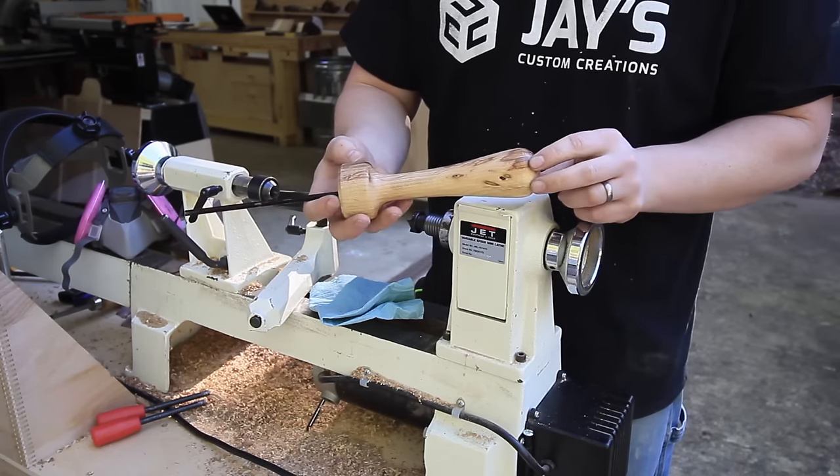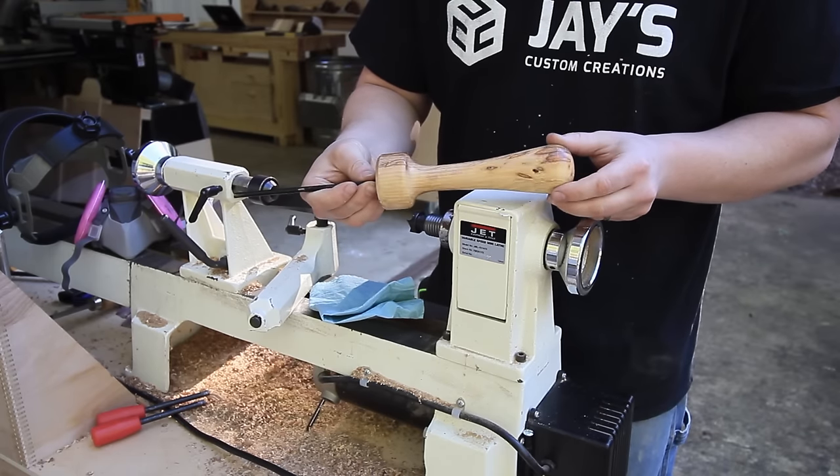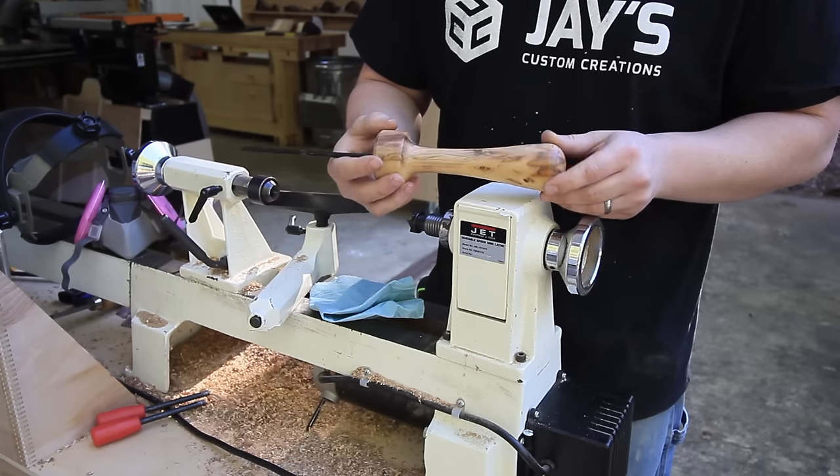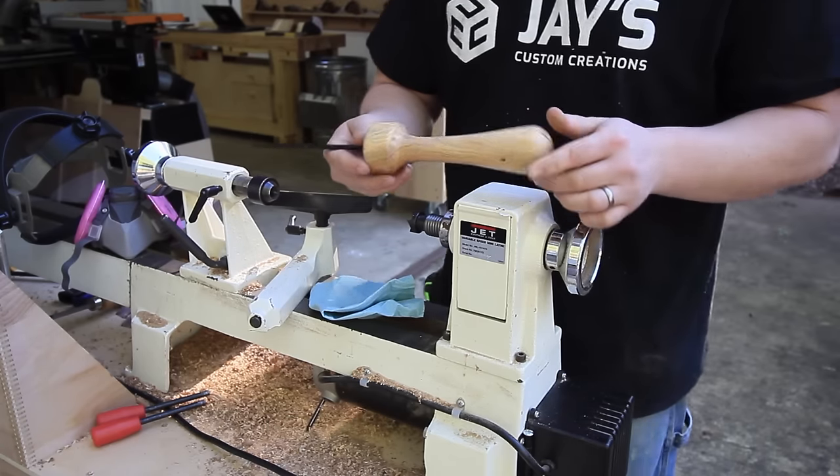This is a piece of hickory. It's got some pretty nice character. This is the sapwood, which was otherwise going to go in the burn pile. And that immediately shows me that I'll be burning less wood.